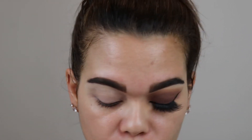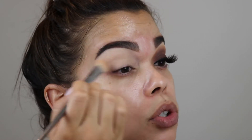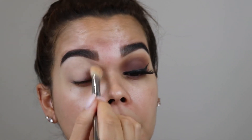All right guys, we are starting with eyes. We're going to prep with our P. Louise Eye Base in the shade 0.5 Rumor. After that we are going to set that base with Charlotte Tilbury Airbrush Powder in shade number two, the medium, and push that into the base — everything just set to go.